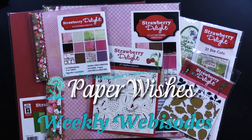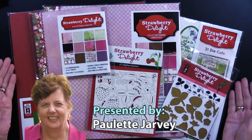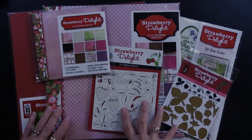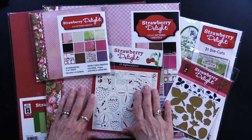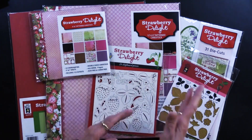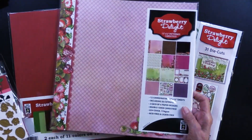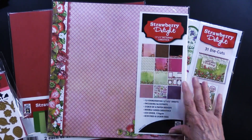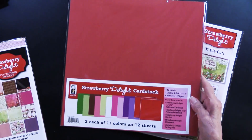As we get into the summer, strawberries are on the shelves and we have the Strawberry Delight Collection. This is ready for you and I hope you'll have fun when you come play with us. Before we get into Teresa's wonderful projects, let me show you what is here. We have our 12 by 12 Strawberry Delight with 12 coordinating papers, cardstocks, and also 56 cutouts and coordinating solid cardstock.